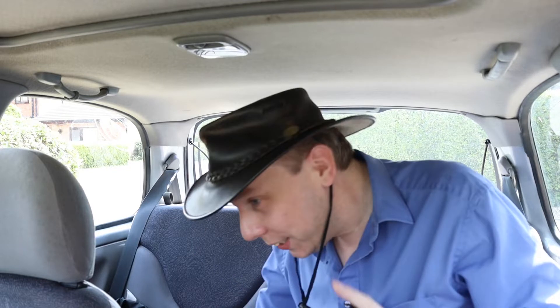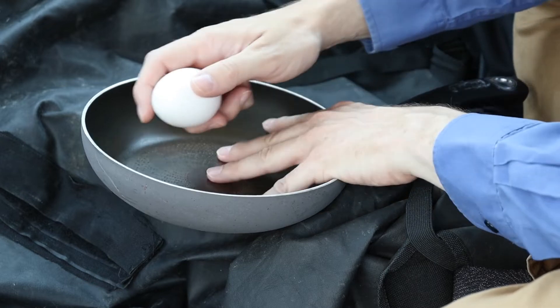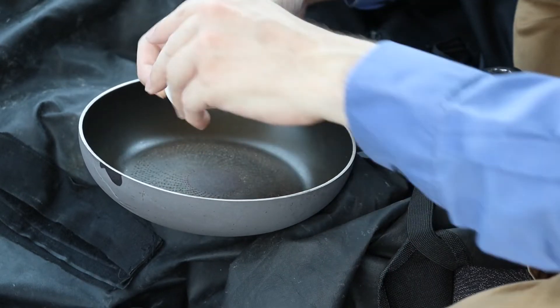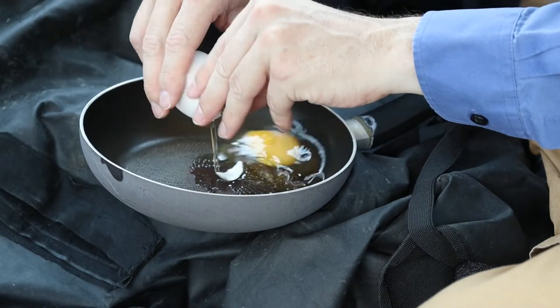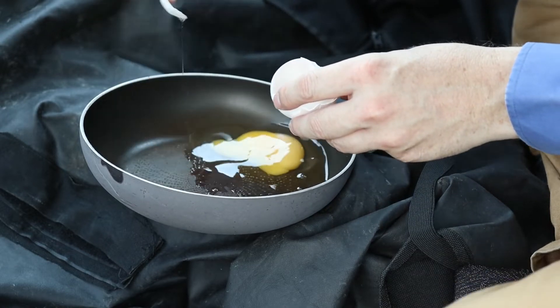Well, I won't lie to you, it is mighty hot in here and not particularly pleasant, so let's get the egg in the pan before I start cooking myself. Right, here we go — into the pan. A big piece of shell went in there and I've broken the egg, so we're doing well so far, but never mind.